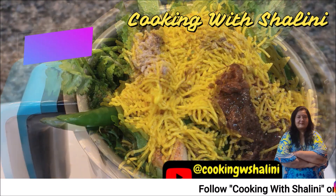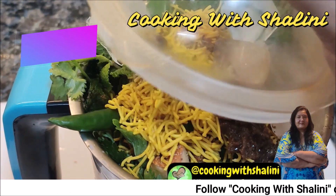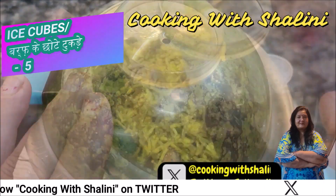We will add about 3 to 5 portions of water, and then 4 to 5 more as needed. Now we will grind it properly until everything is well blended.